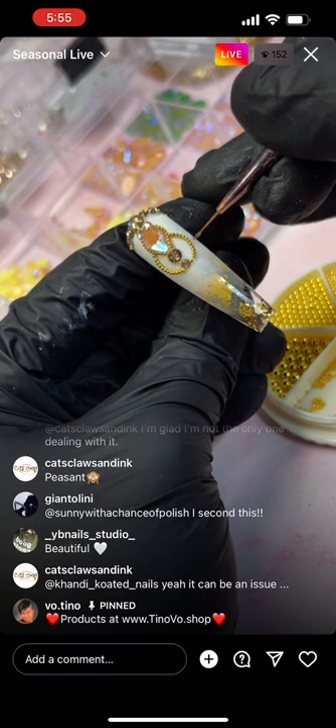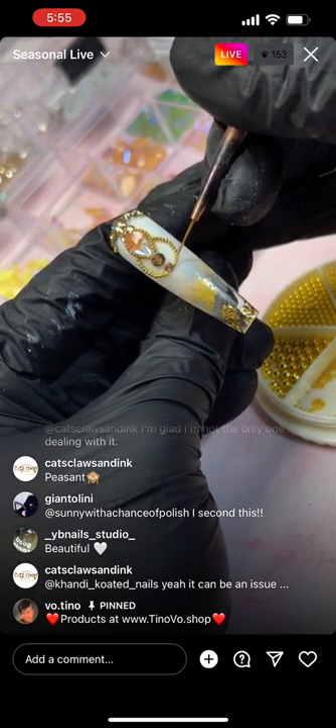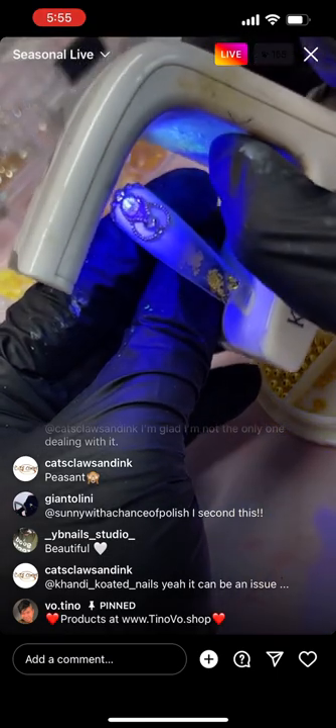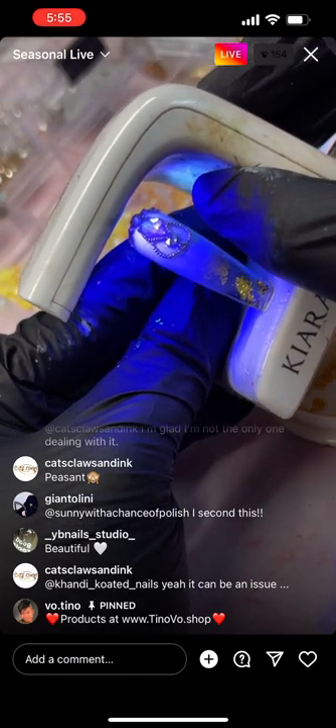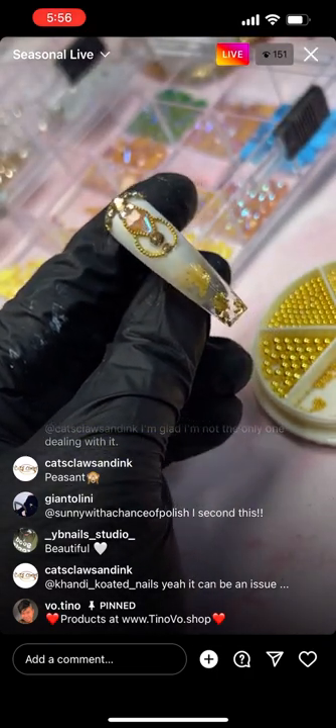Would you please review what sticks to what? Chrome sticks to no-wipe top coat. Pigment and chrome are totally different — pigment sticks to matte or gel polish, and chrome sticks to no-wipe.